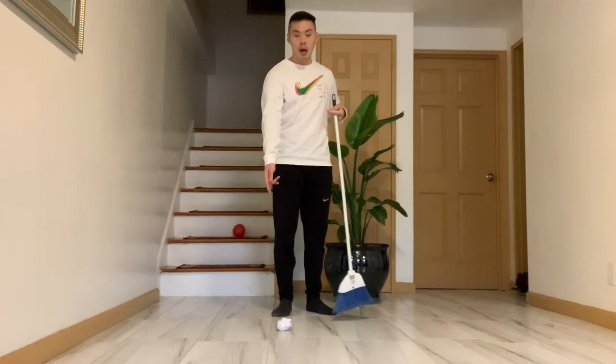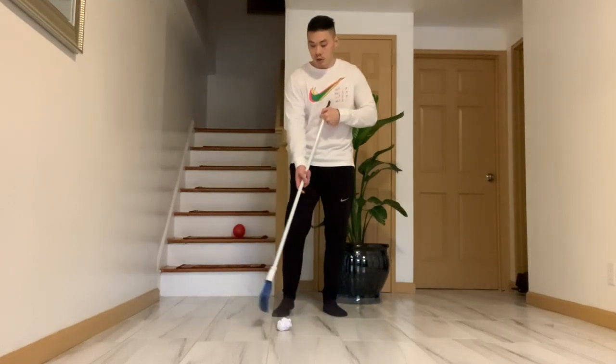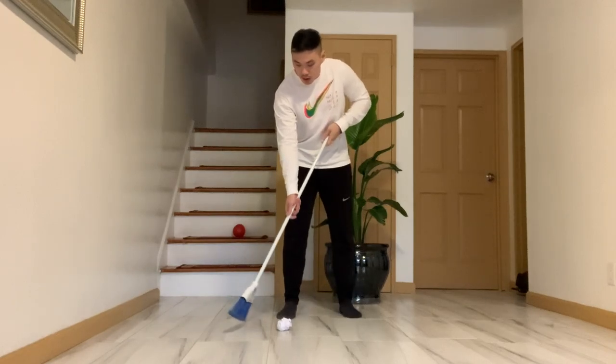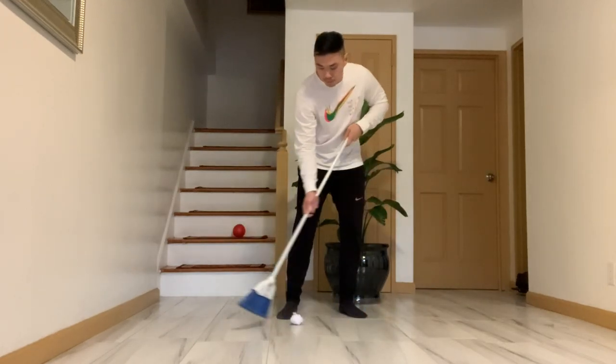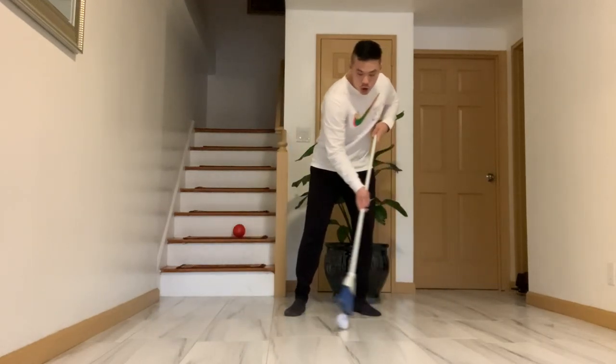We're going to control our puck or ball side to side. You're going to go like this — take a look. You're going to go like that, while maintaining control.